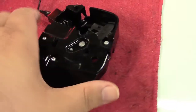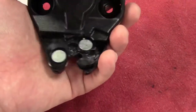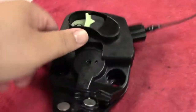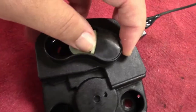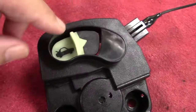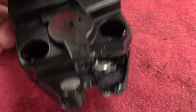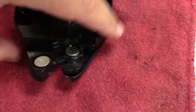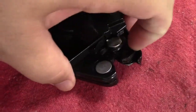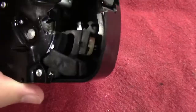This is the trunk latch assembly out of some Honda Accord. My dad was called upon to replace this thing. This is the child release right here - it's in that funny color plastic because it's glow in the dark. Two screws go through there for mounting, and the latch is over here, and it's also electronic with a bunch of different things. There's a limit switch somewhere in it.